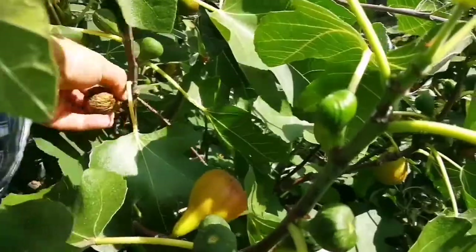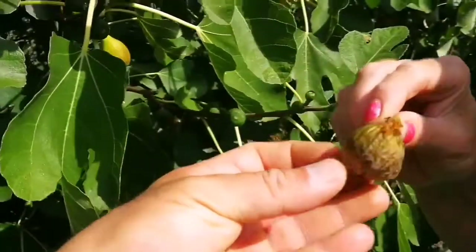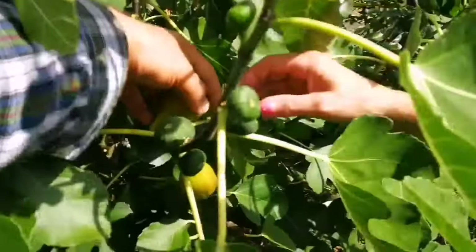If we don't harvest them like this one, the ants will come and take them. But so will the hens, so I will leave that for our little sheep. Some of the other ones are ready, so we can harvest them probably.